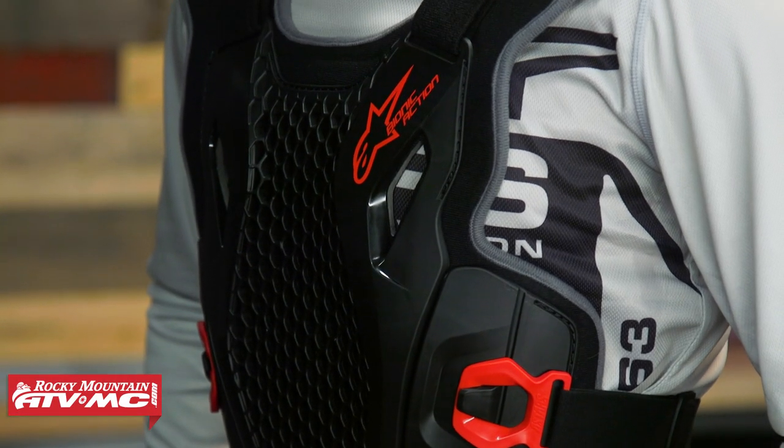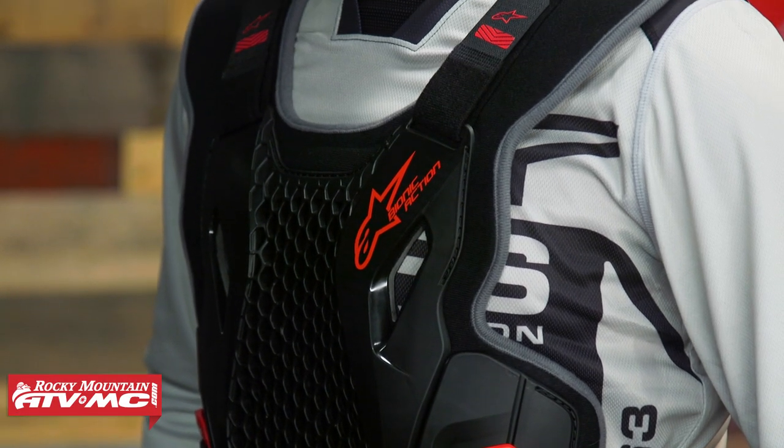Lightweight, low profile, at a great price point — if that's what you're after in a roost deflector, the Bionic Action is a great choice from Alpinestars.